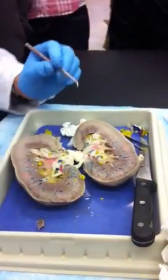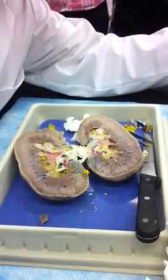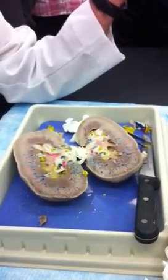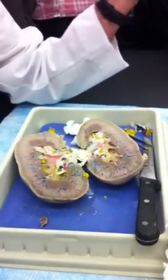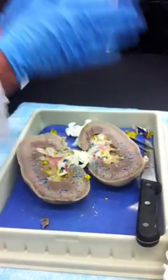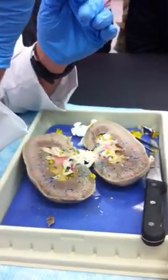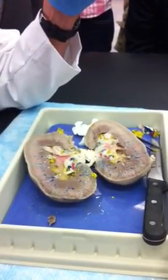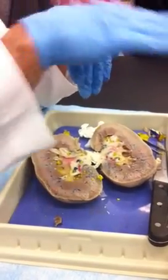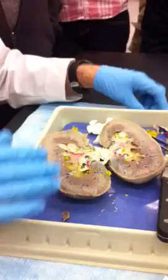There's another one, but facing from another direction. We have the same thing on this model here, too. That is a minor calyx, and you can see the papilla, and you can see that it has holes in it. It's facing in this direction. Everything isn't in the frontal plane of the kidney — not everything is in that plane right there. It comes at different angles to us.